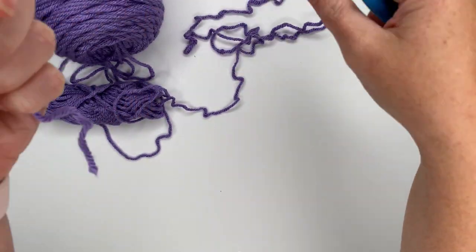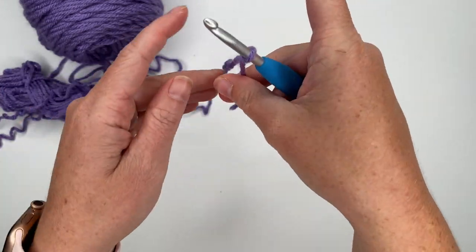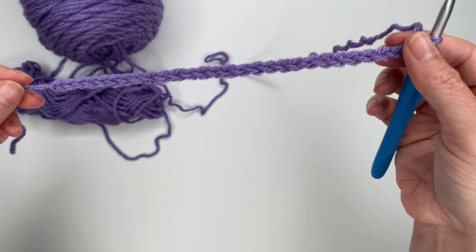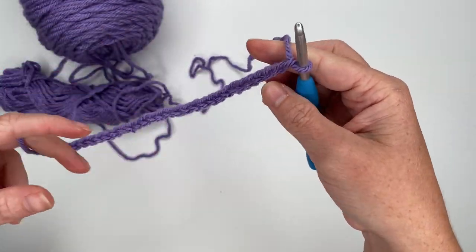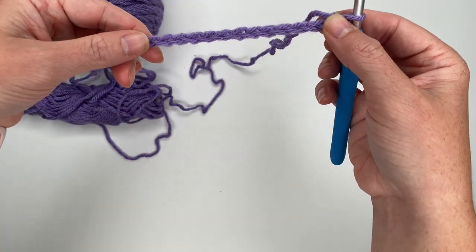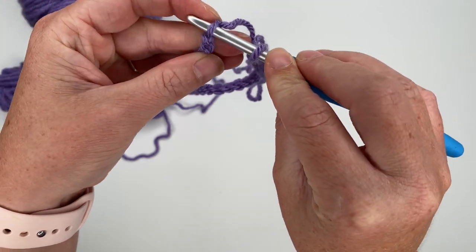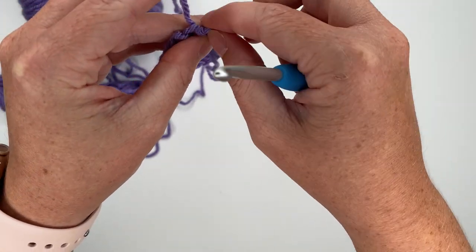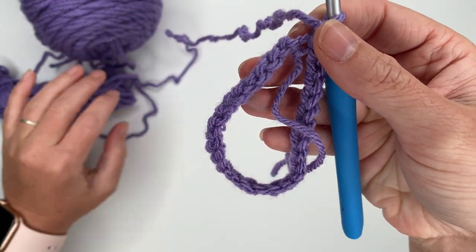The first thing we're going to do is make a slip knot and then chain 28. Now we're going to take this chain and connect the two ends to make a circle. Make sure you don't get it twisted — run your fingers along the tops of all the chain stitches to keep it straight, then bring the back around, insert your hook into the first stitch, and join by pulling through both loops. Chain one to secure.